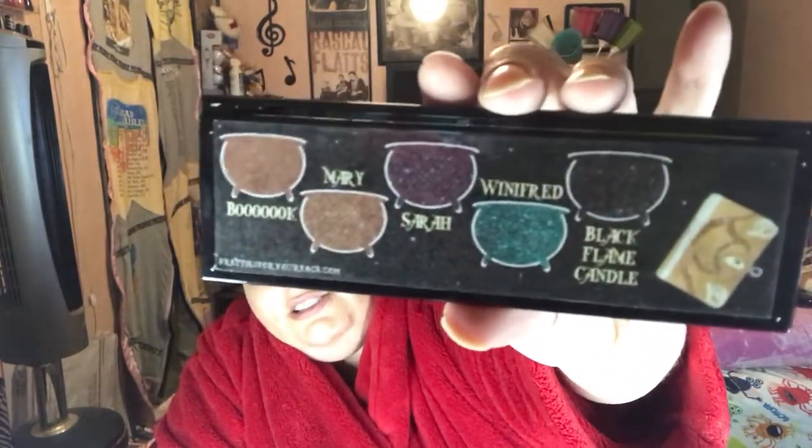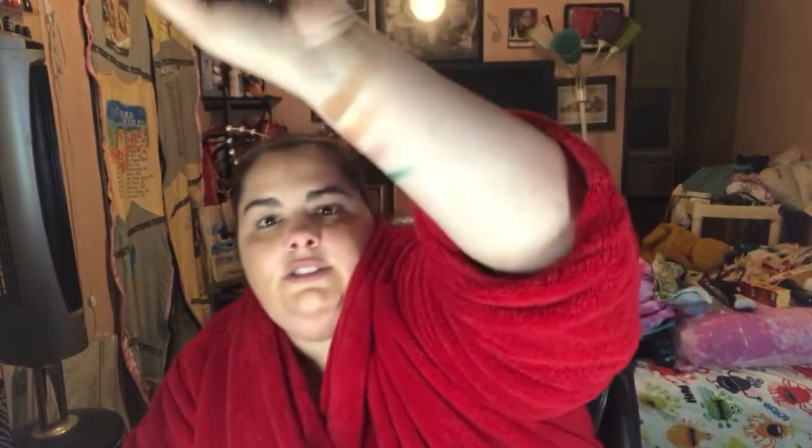The art is really cute and on the back it looks like this with the colors. I'll swatch it for you but I'm telling you it doesn't swatch as good as it does on the eyes. That's Wren and Mary and Sarah. Sarah swatches horribly but it looks awesome on my eyes. And Winifred — that green is awesome. Black Candle Flame is very pigmented. So that's what they look like swatch wise.